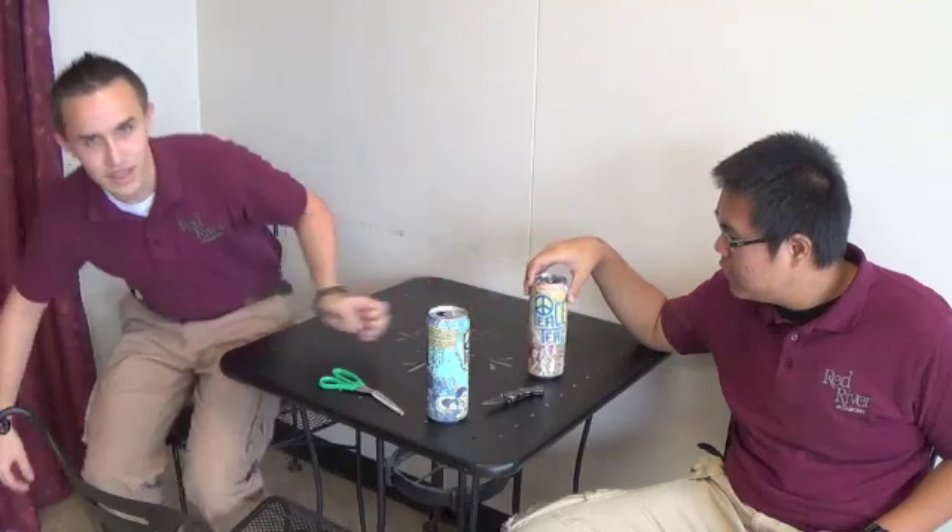Alright, so today we're going to teach y'all to make a camp stove. First off, I'm going to turn it over to my buddy Jimmy. He's going to start us off today. Thank you, Doc.